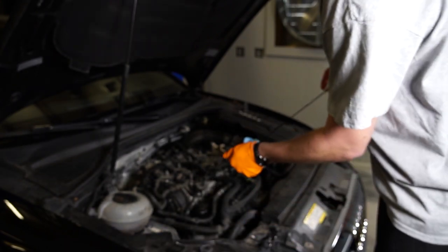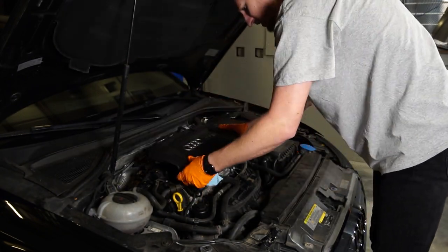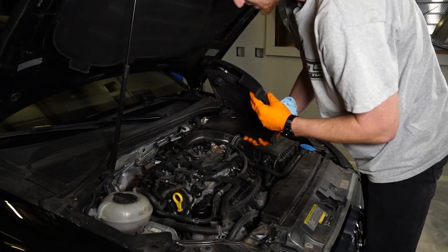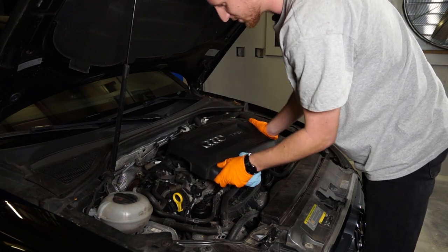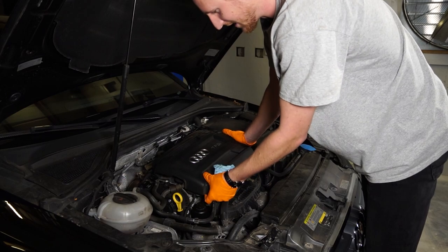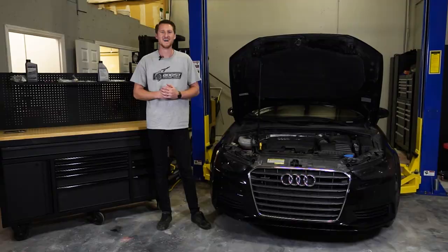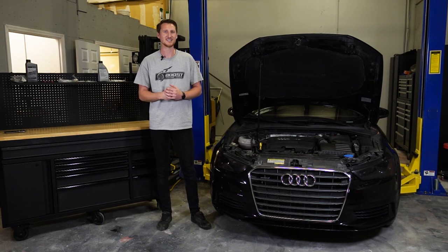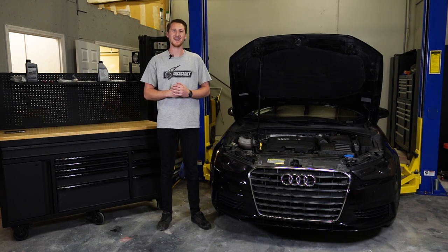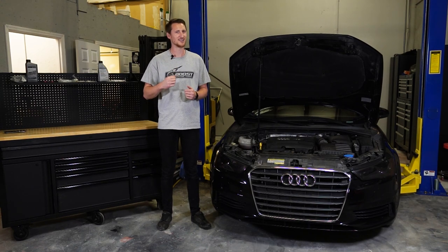We're good to go — let's put the engine cover back on. Oil change is complete! Trick to putting this cover back on: I usually put my finger on the hole, line it up right there — perfect. All right guys, you changed your oil successfully, good job! Next on the list we've got a DSG fluid change — see you in the next video.